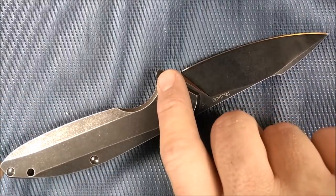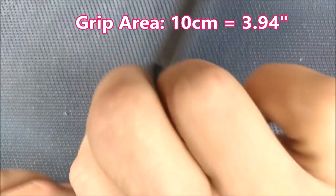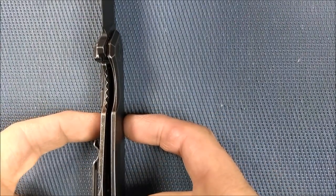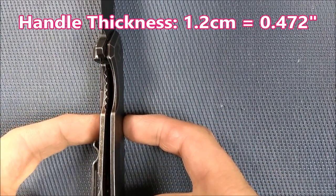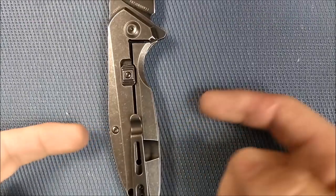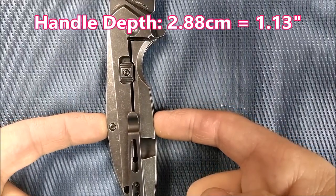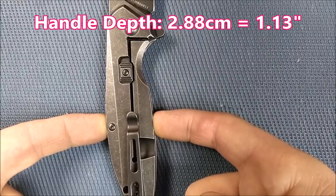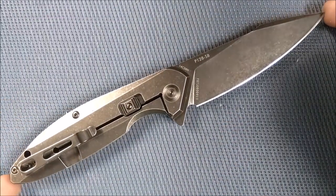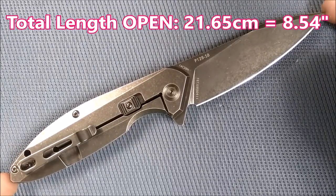The handle thickness — not counting the pocket clip — is 1.2 centimeters, 0.472 inches, just under half an inch thick. The handle depth at the widest spot is 2.88 centimeters, 1.13 inches. For the total length of this knife from the tip of the blade to the tail of the handle: 21.65 centimeters, 8.54 inches.